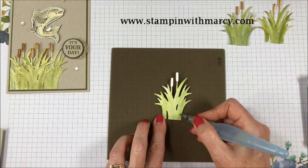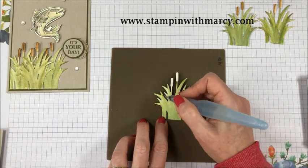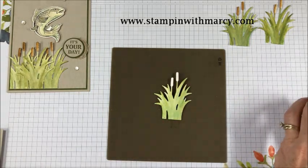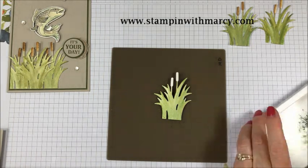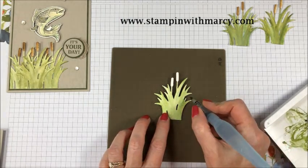I want maybe a bit more dark. This is my garden green. And then finally I am going to bring in the darkest of my greens, my mossy meadow, to add that deep green color to it.